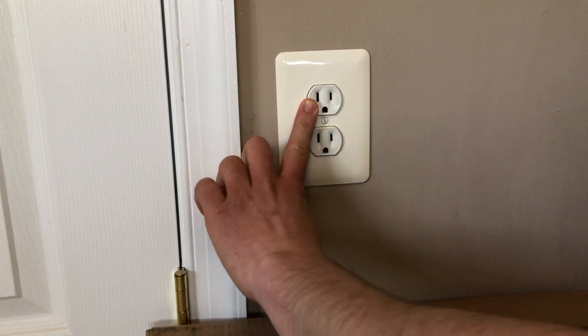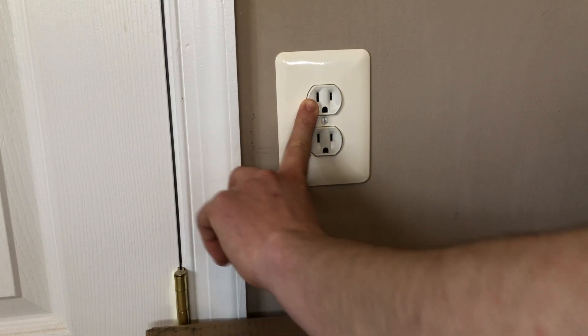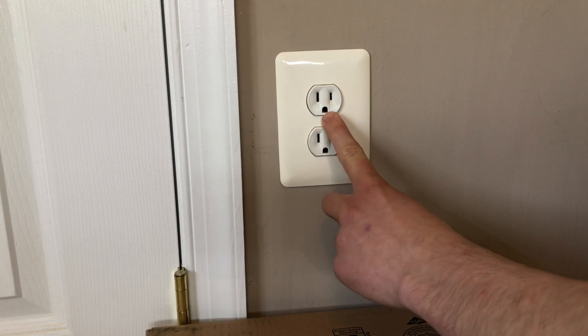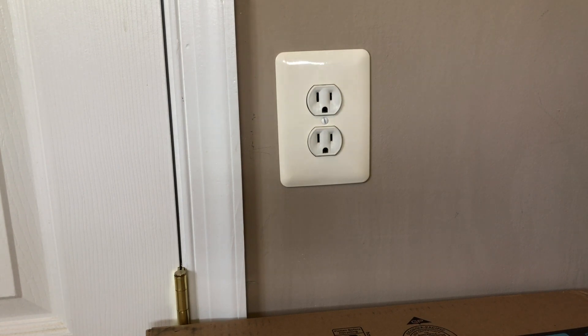First, I'm going to show you two different sides — one is longer than the other. The long side is connected to what we call the neutral conductor. The short side is connected to what we call the line side or hot conductor. The round part at the bottom is connected to your grounding conductor. This design is intentional: you can't reverse the plug, because doing so would more than likely damage whatever device you're plugging into the outlet.